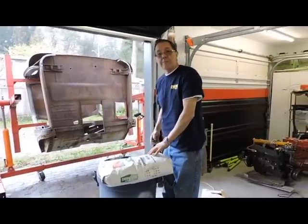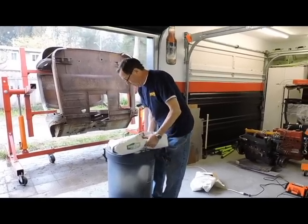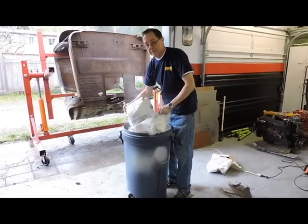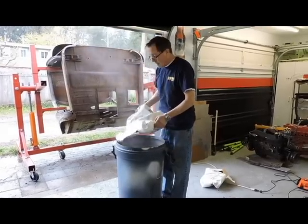Numerous bags. I fill up a garbage can with the goods — it's easier to work from there. Get out of the bags, dump them into the can. This will siphon it all out and blast this pickup truck cab when we're done.